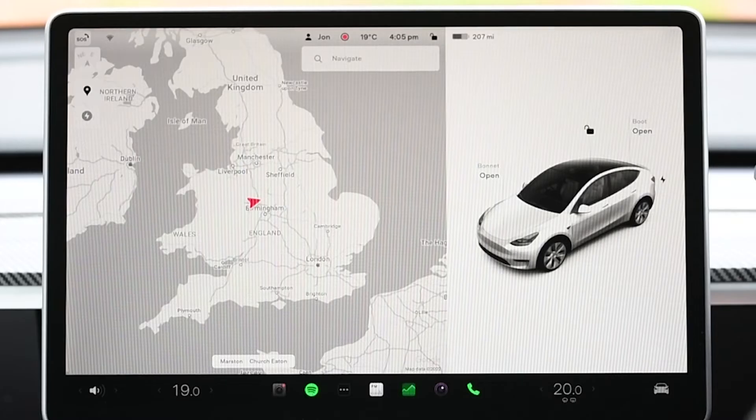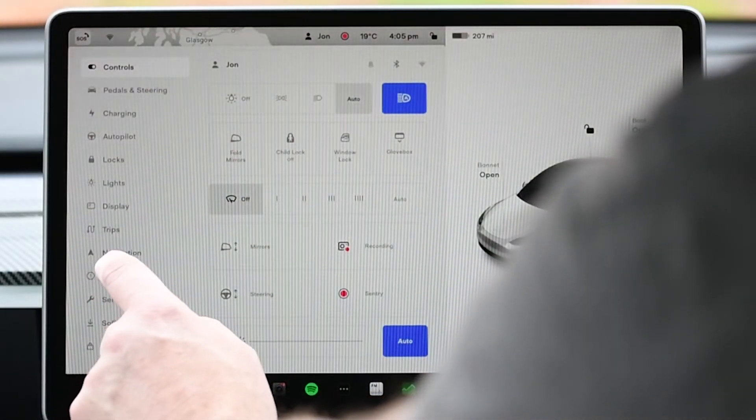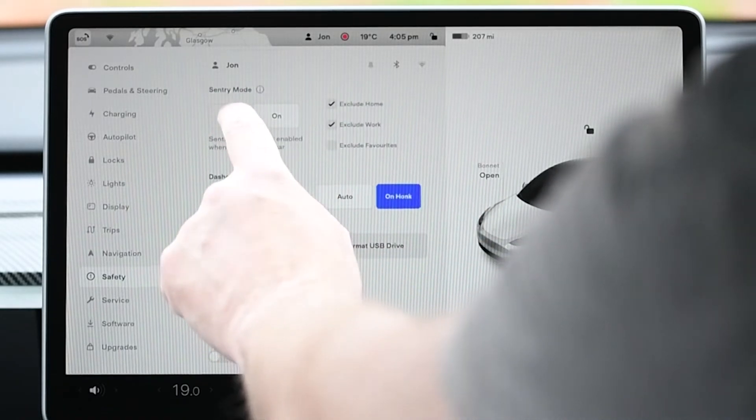The first setting, and probably the most important one, is sentry mode. While this is great in busy car parks, it is really energy inefficient, so turn this one off.